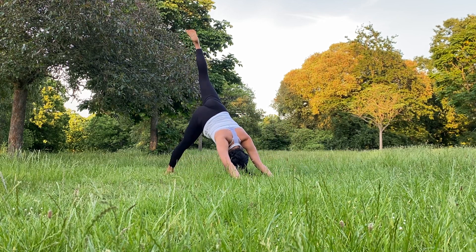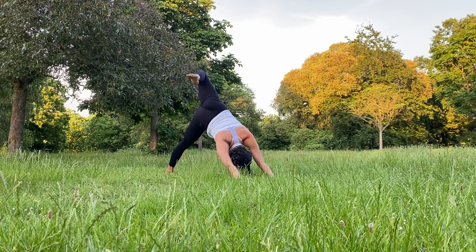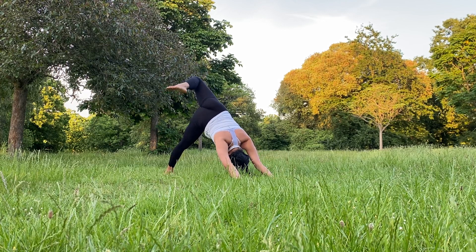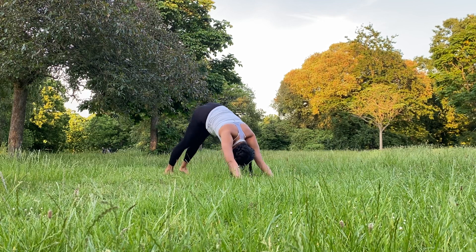Lift the left leg up — I'm getting out of breath here, I hope you are too. Then bend the left knee, opening up the left hip. Just the hip, so keep the shoulders square again. Then release the left foot down.